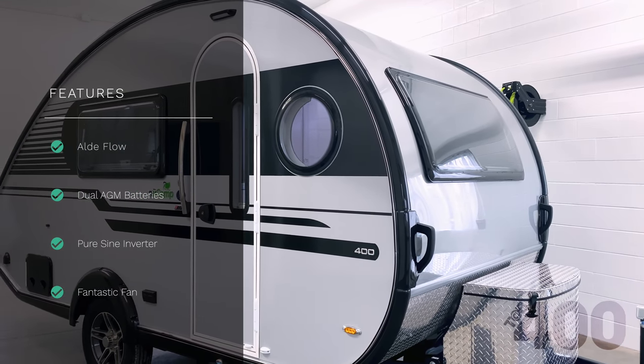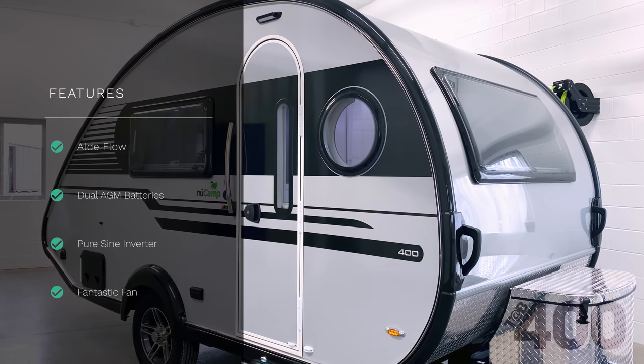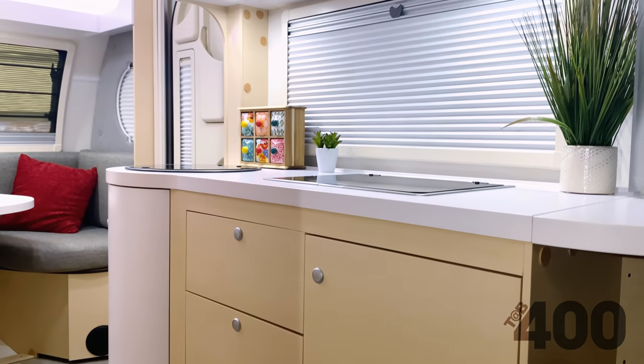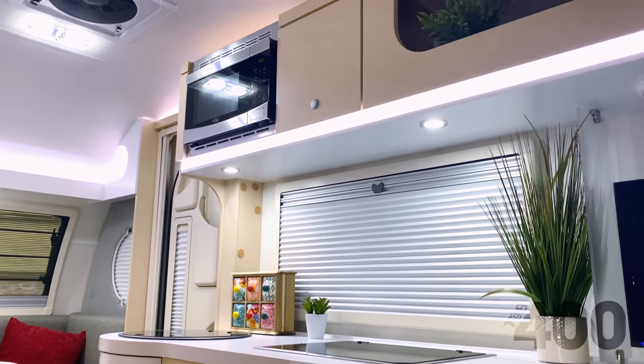Additionally, each Tab 400 comes with two 6-volt AGM batteries, a 1,200-watt inverter, and a fantastic fan. Another signature element to the 400 is our high-quality cabinetry, made in-house by Amish craftsmen. This year, the cabinets have been freshened up with new hardware and push-button latches.